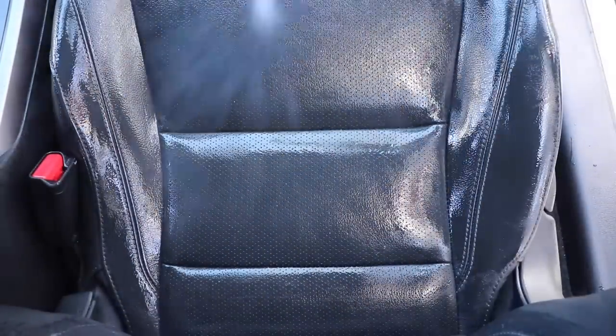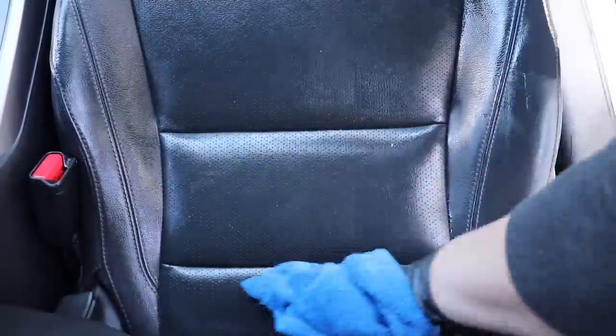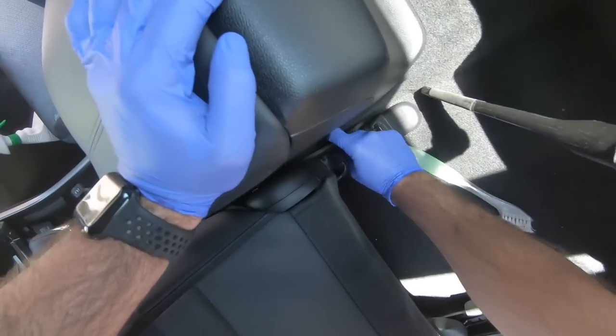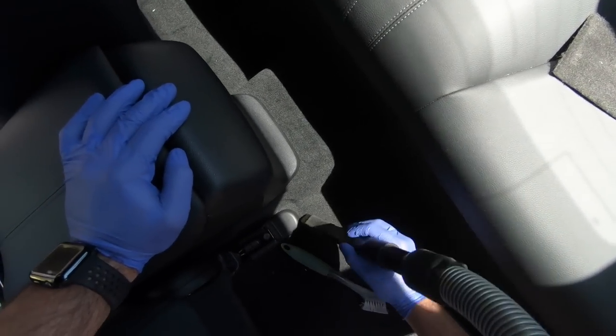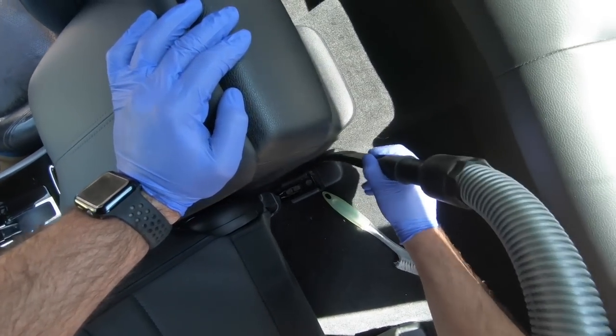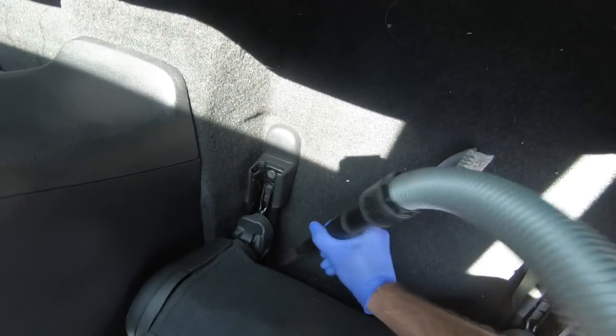Now the seats will be clean, dry and ready to condition. The back seats of this Accord are so small I couldn't stuff myself back there to vacuum, so at least my long arms can reach everything along with the long vacuum nozzles.